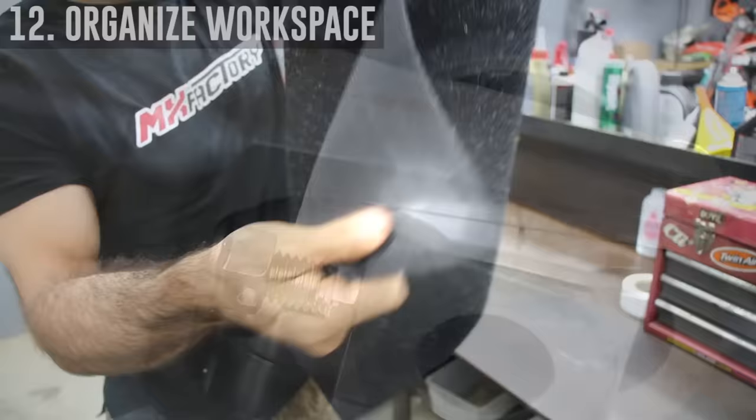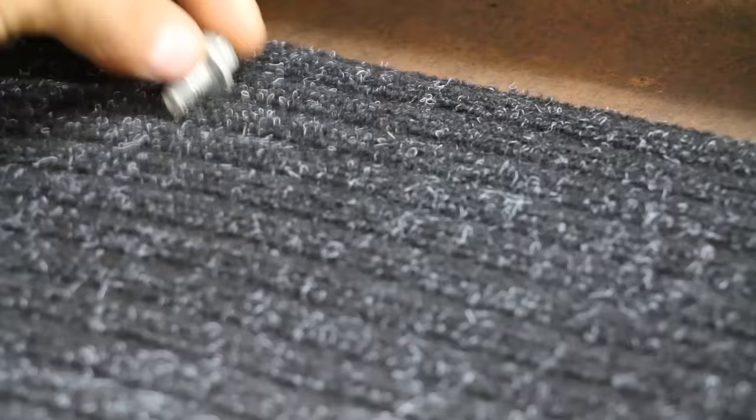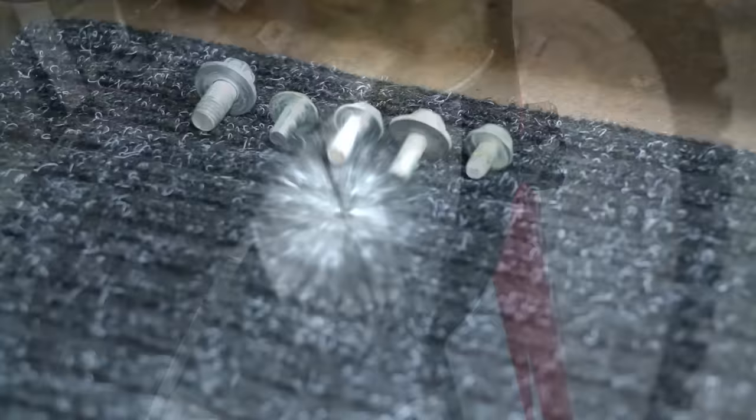This durable carpet is generally sold by the foot at Home Depot, Lowe's, or your local hardware store. It works extremely well to just lay down when you're getting ready to work on your dirt bike — your bolts don't roll around and everything stays in place nice and tidy.